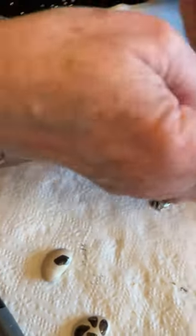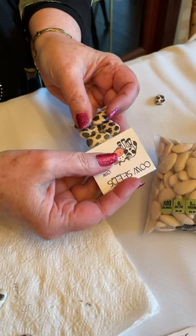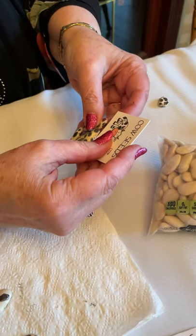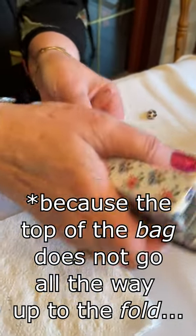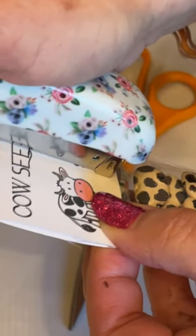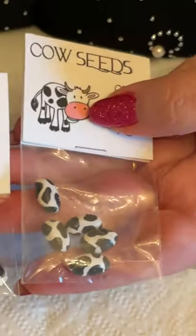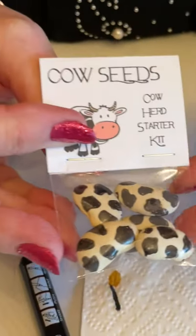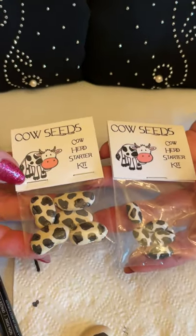This topper is not going to go all the way up inside the bag as I've shown in other videos — you just go down as far as you can. Because you're not going all the way to the top it will shift, so I'm going to do two staples. And there are my cow seeds! The other ones that are tinier or bigger — it doesn't even matter. They are all absolutely darling and are sure to bring a little chuckle into somebody's day. Have fun with this and thank you for watching.